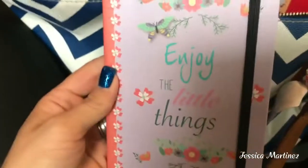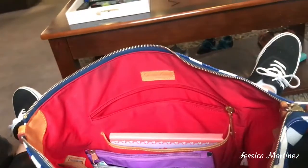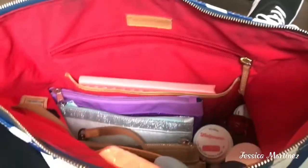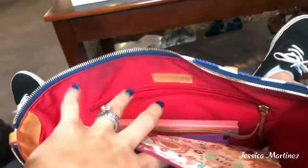In this pocket I just hauled this notebook — I believe yesterday. This is a little notebook by Jot and it says 'Enjoy the Little Things.' And then I have this pouch I got at the Dollar Tree that has owls all over it — I absolutely love it. In here I have all kinds of pens. I'm like a pen hoarder — all different kinds of pens in here. This pouch is just for that.